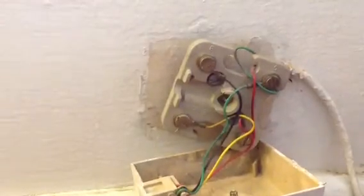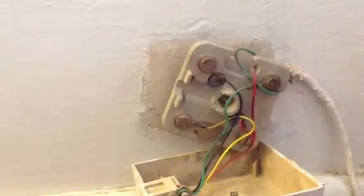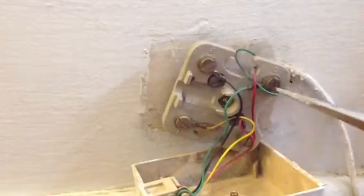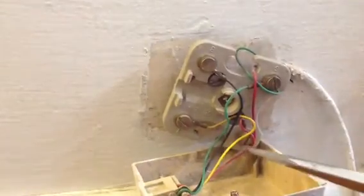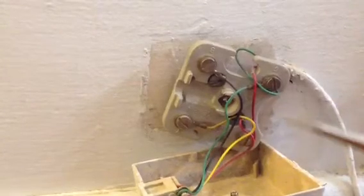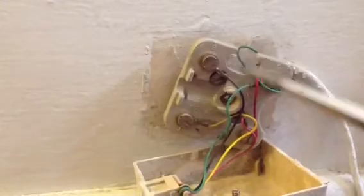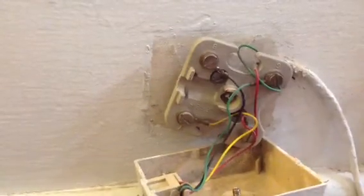I want to talk to you a little bit about phone jacks. This is your common residential phone jack. You can see the green and the red — that makes you able to talk on your phone. And in this jack, the black and yellow are not hooked up.